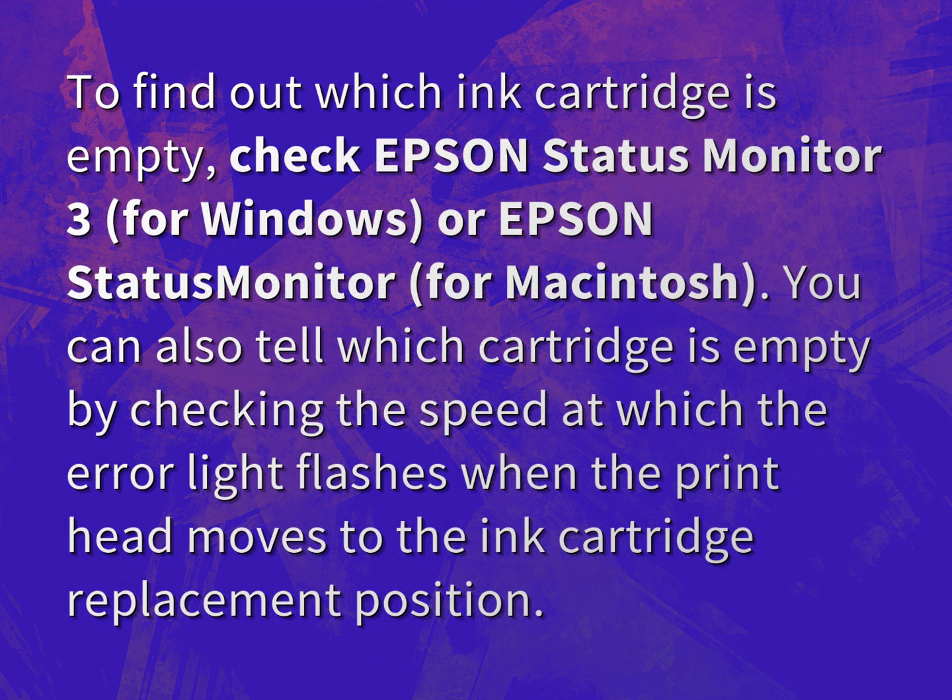To find out which ink cartridge is empty, check Epson Status Monitor 3 for Windows or Epson Status Monitor for Macintosh. You can also tell which cartridge is empty by checking the speed at which the error light flashes when the print head moves to the ink cartridge replacement position.